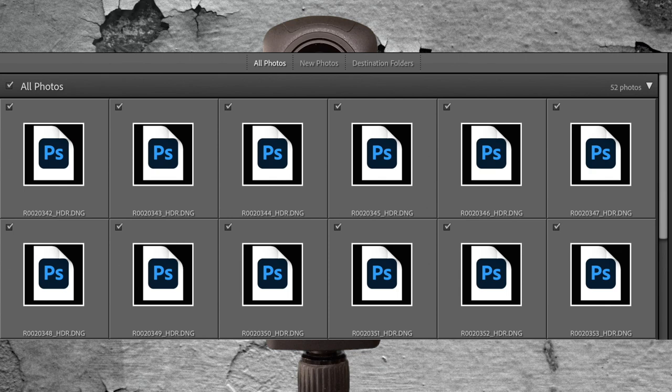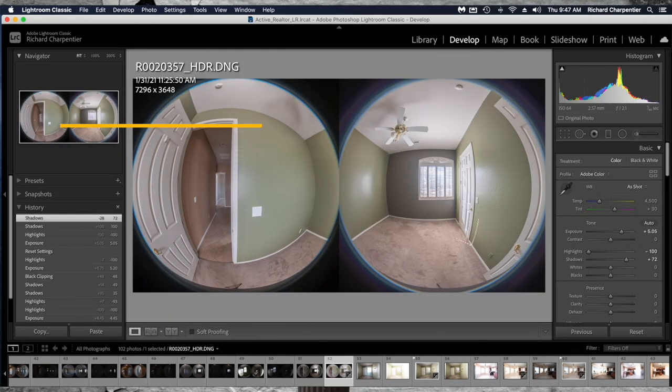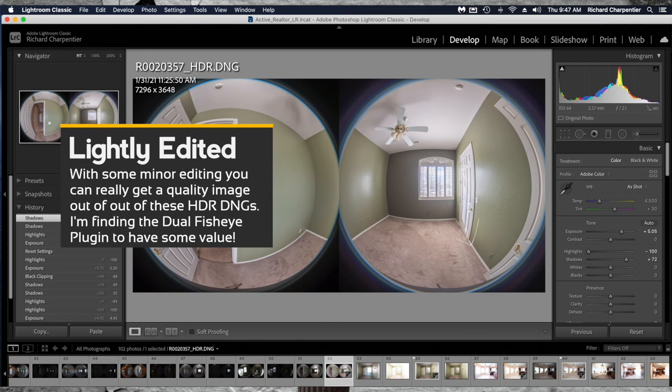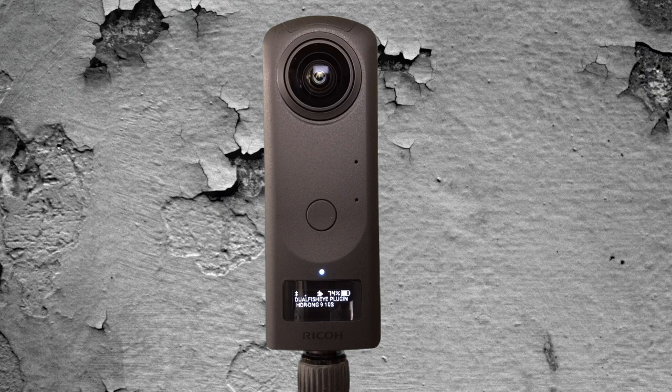Now we're set up for an HDR DNG that's going to take nine brackets — underexposed to overexposed — smoosh them all together, and create this specialized file called an HDR DNG. When you pull this file into Lightroom, you will notice some major differences with the image and how we're editing it. When you first look at an HDR DNG from the Dual Fisheye plug-in, it looks extremely dark. But it actually builds all the different exposure layers into the HDR DNG, giving you a huge amount of flexibility on brightening things, bringing exposure up, and bringing highlights down.